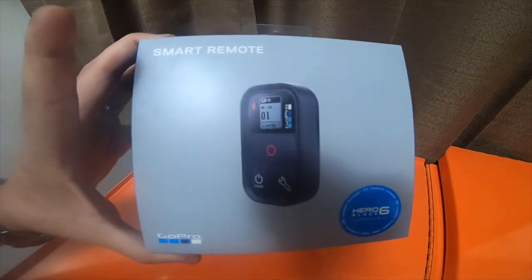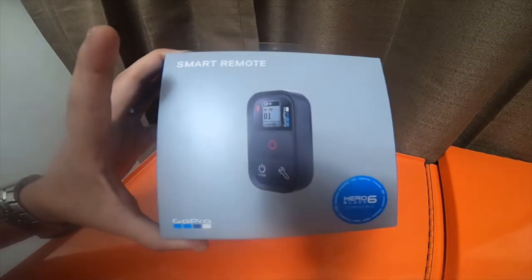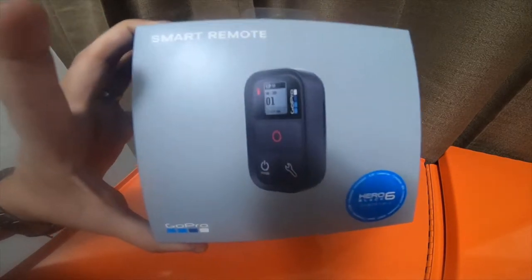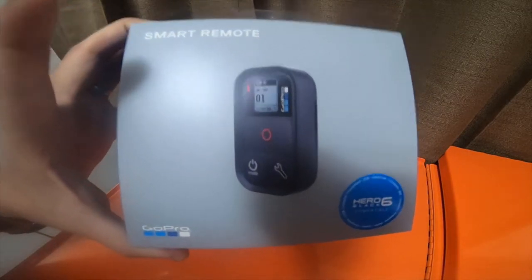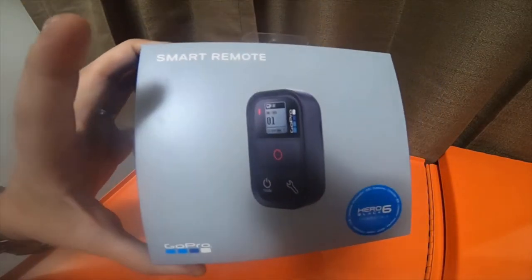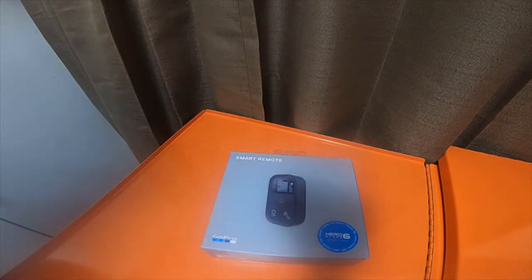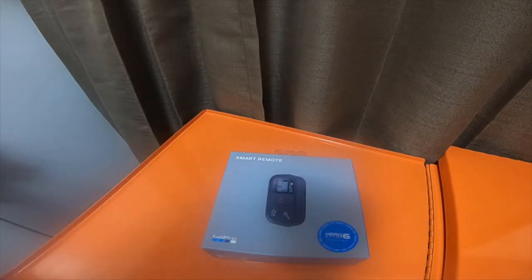From what I found out, the Remo has been discontinued, so GoPro sent me this smart remote, which is normally $79.99. If you guys have watched some of my previous videos, I actually went out and bought one of these for $79.99 from Best Buy, so I got another one for free.